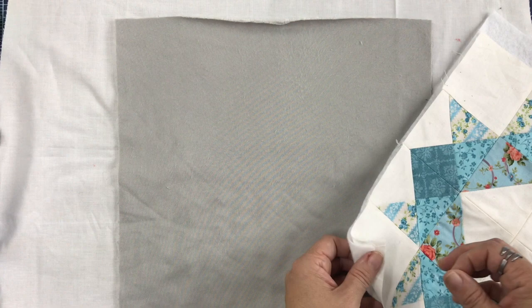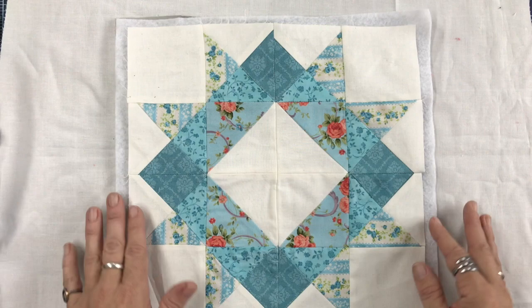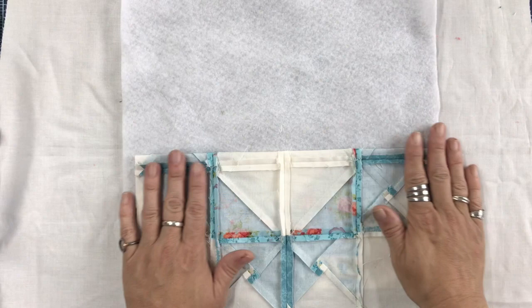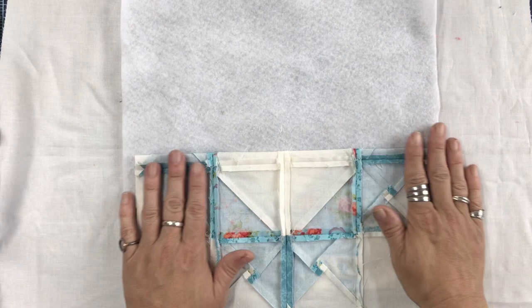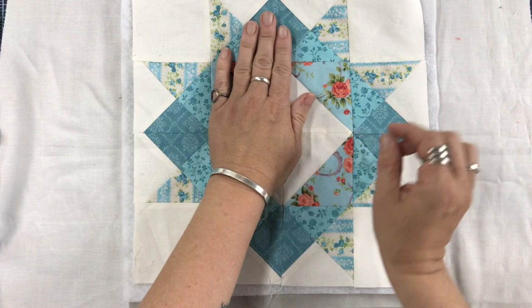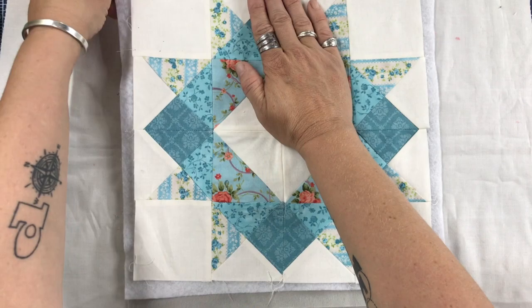I've talked before about how much I like the 505 spray and how well it works. It washes off with water, which is great, but you still don't want to get it all over everything. I fold the fabric back halfway and spray the back of it, then push it out and get the middle nice and flat, working it out so it's flat and stuck to the batting. That's just me manipulating the fabric to make sure it's going to be flat.